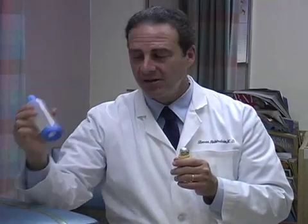Certain inhalers have to be used with a spacer device, but the main spray we use for immediate relief is called albuterol. And if albuterol works when you use it, you don't have to use a spacer device.